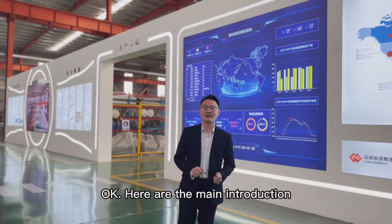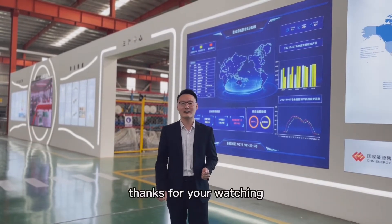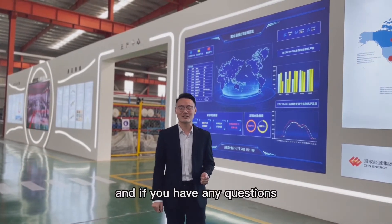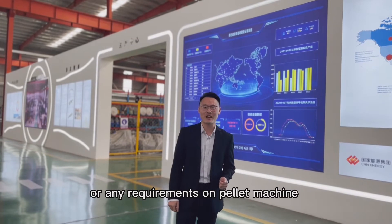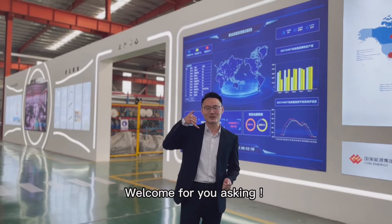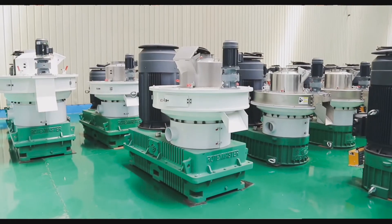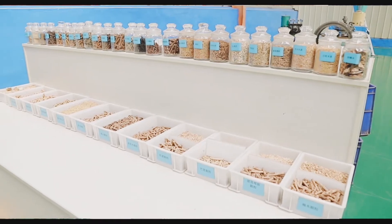Okay, here is the main introduction of our pellet machine assembly workshop. Thanks for watching. If you have any questions or any requirements regarding the pellet machine, you can contact us at any time. Welcome to ask. Thank you.